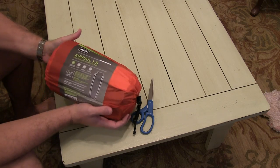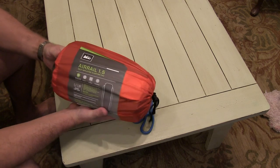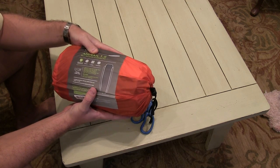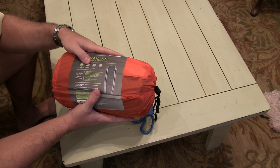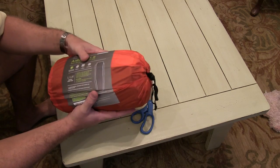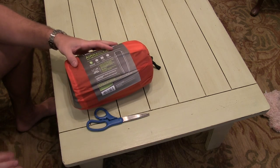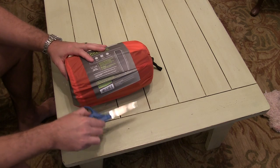Hey y'all, iRick Sky here. I wanted to do a first impressions video of the Air Rail from REI. This is the largest version they offer — REI calls it the Long Wide. It's in the stuff sack, and to give you an idea of size, this is a standard size pair of scissors.